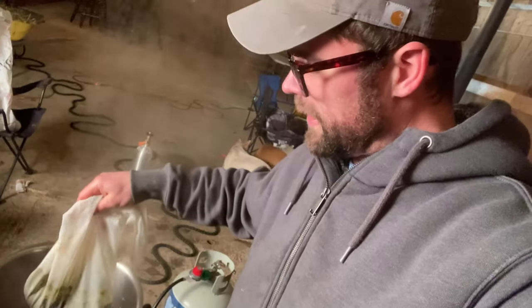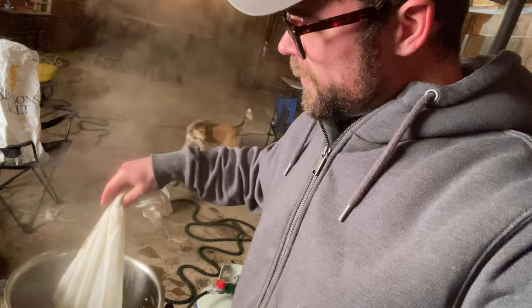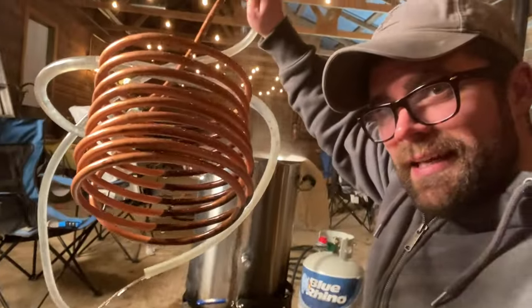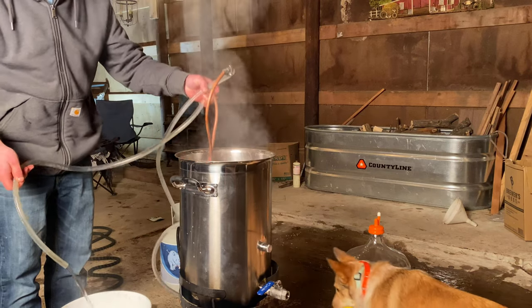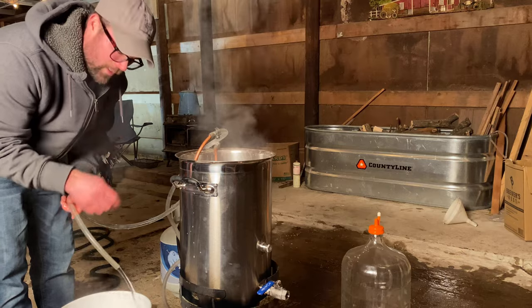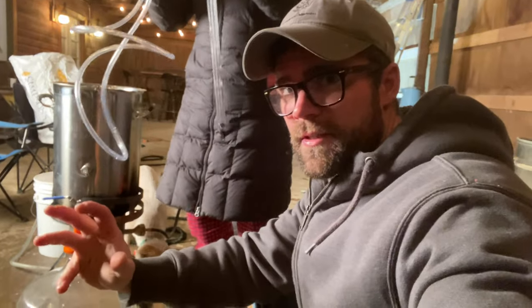The hour is up and the boil is done. Now we've got to bring this down to temperature — that's what this copper coil is for. Cold water goes in and it's really warm, so it cools it down quickly.